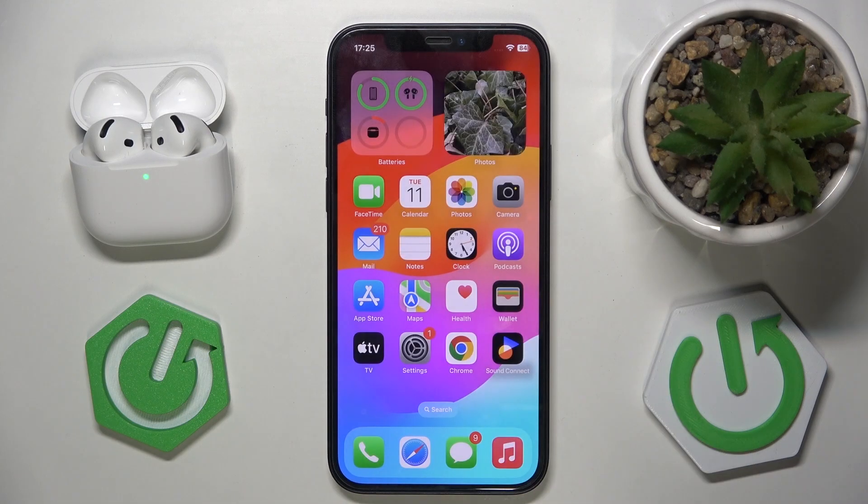Hi everybody and welcome. Today I have the latest Apple AirPods 4 and I'm going to tell you how you can easily use Siri on them.